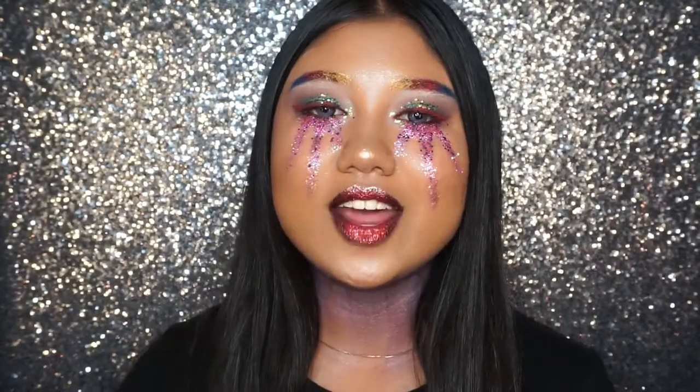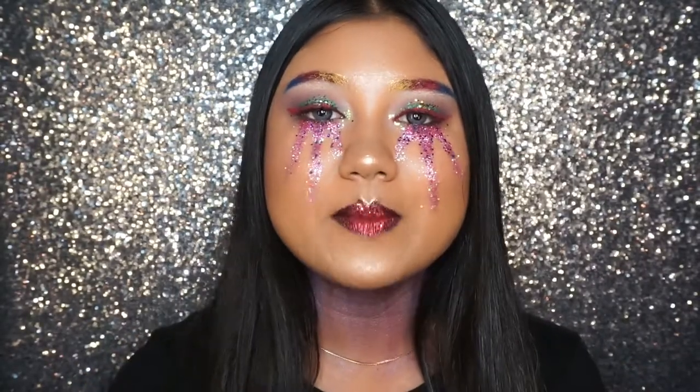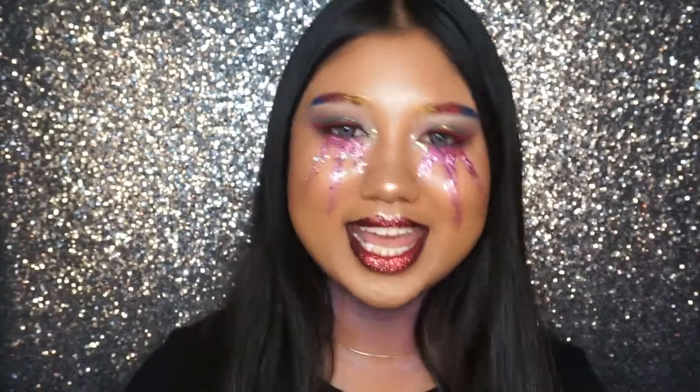So that's it for this look! I really hope you guys enjoyed this makeup tutorial. Please do like this video to show some love and support. If you like this look, don't forget to stay tuned for my upcoming videos. I'll see you guys in my next one — bye!